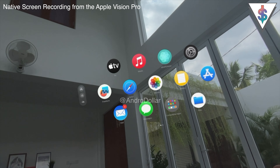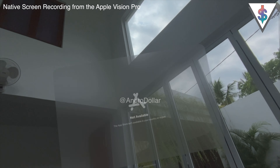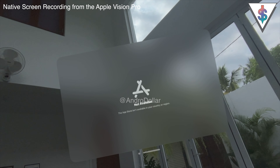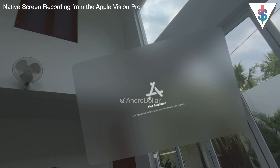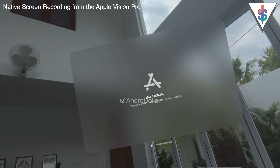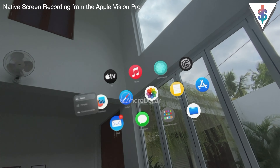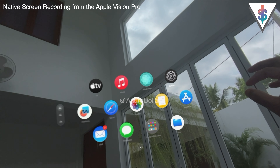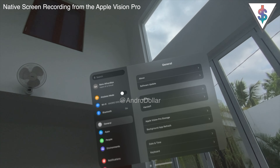Something I want to highlight: at launch, the Apple App Store is not supported in Sri Lanka. When you open the App Store you get a pop-up saying it isn't available in your country or region. That's a big bummer because you won't have access to any of the apps in the VisionOS app ecosystem.